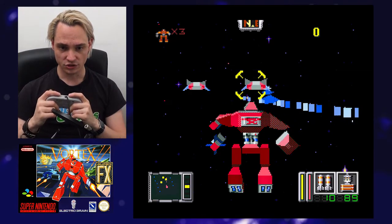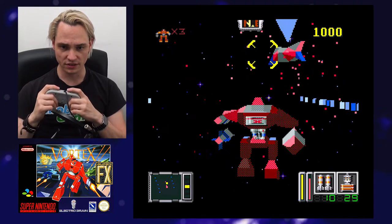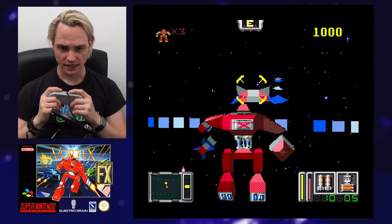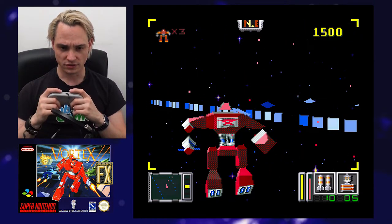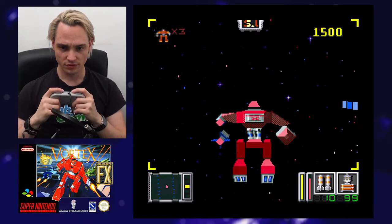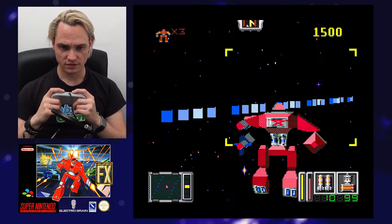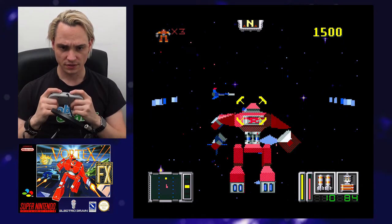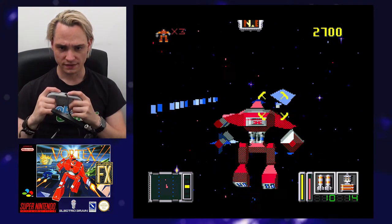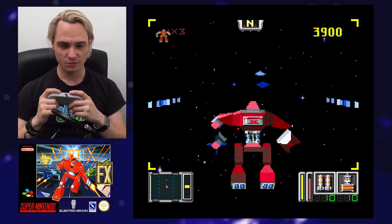Okay, so I can shoot — and this is auto-targeting. I get it. So it's Star Fox, only... how do I move? I think I should go in this direction here. This is like Star Fox, only boring so far — but I don't hear the music, so it could actually be really good.